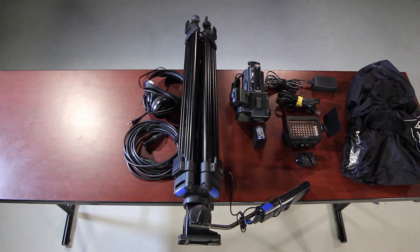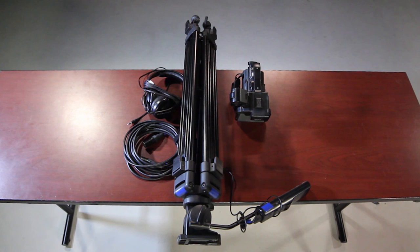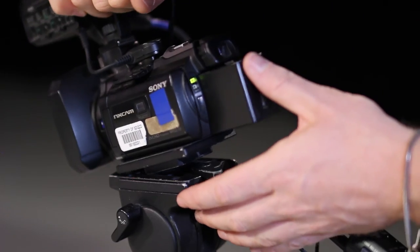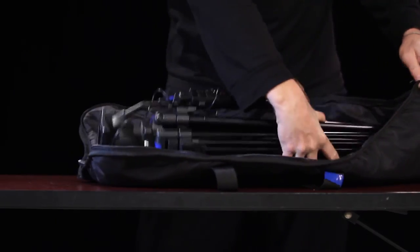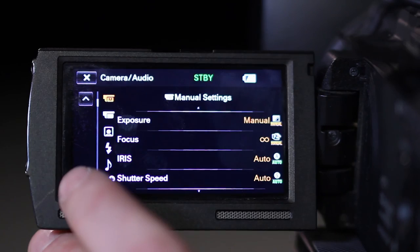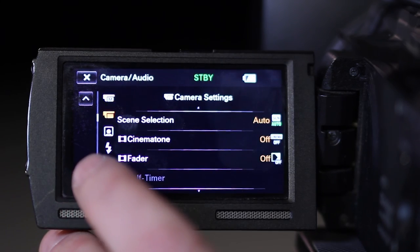Wrap all the equipment back the same way you found it and refer to your picture and/or inventory to make sure everything is accounted for. Now that you've seen all the main functions, we encourage you to check out the camera and review this material hands-on in the equipment checkout area.